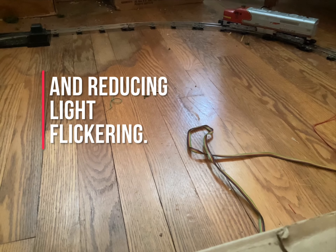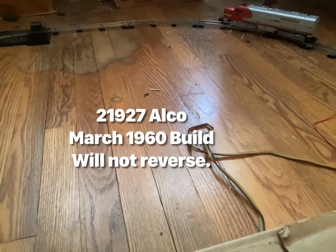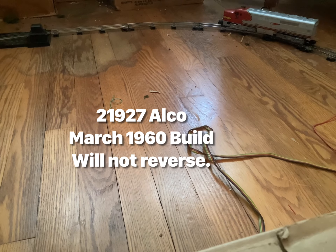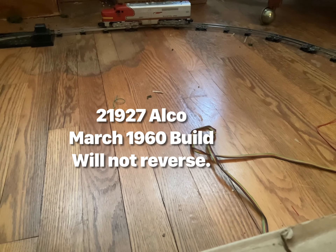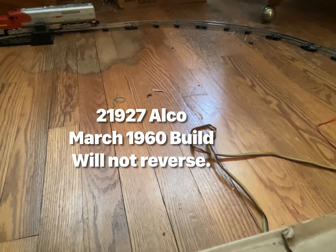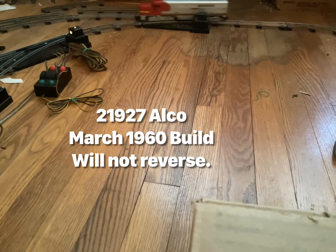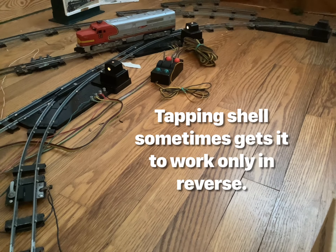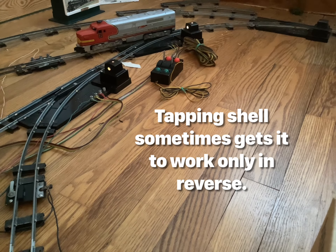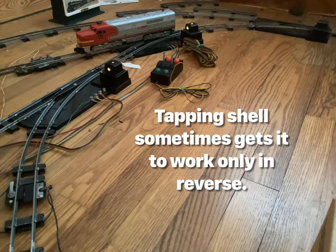Hello. Solving a problem with the two-position reverse unit. This one only goes forward regardless of the position of the slide on the bottom of the engine. What I'm going to do next is try a little CRC-226 on the moving parts of this two-position reverse unit.